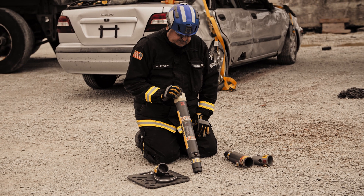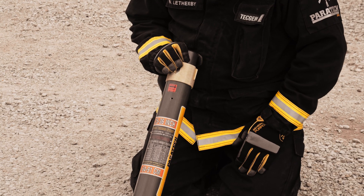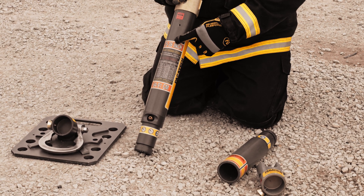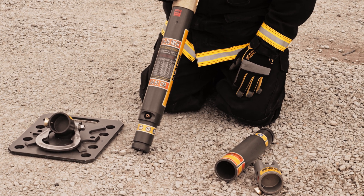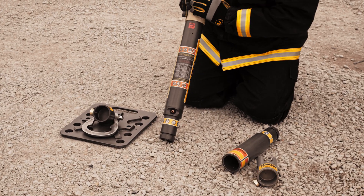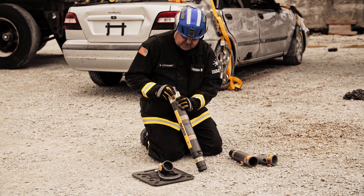The Acme rescue strut comes in five sizes: 12 to 15, 19 to 25, 25 to 36, 37 to 58, and 56 to 88 inch. This one is the 25 to 36 — in its closed form it's 25 inches, and in its fully adjusted form it goes to 36.